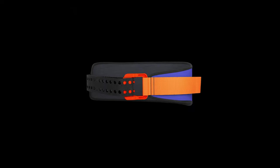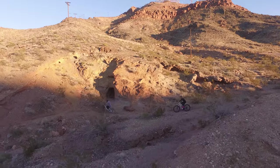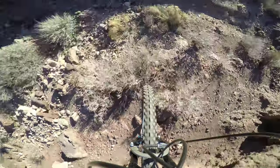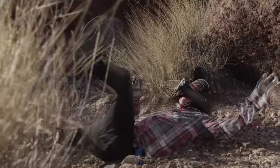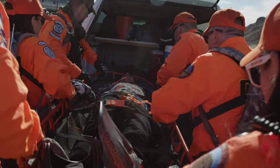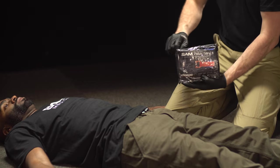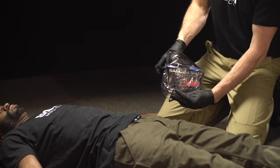This is Sam Pelvic Sling 2 by Sam Medical. Sam Pelvic Sling 2 requires only three basic steps to stabilize a patient's pelvis.